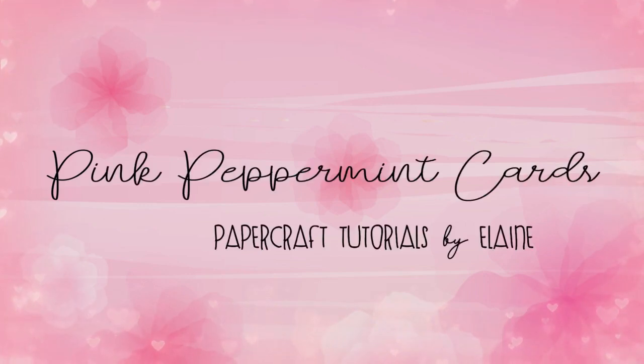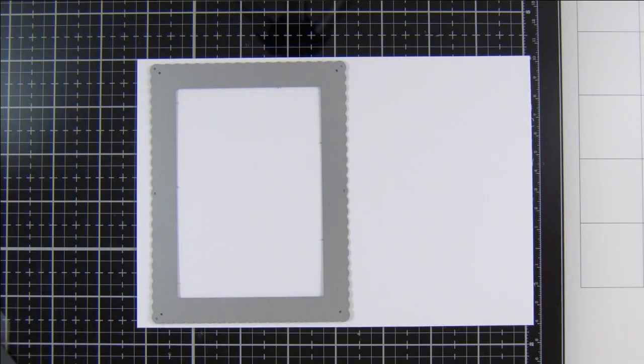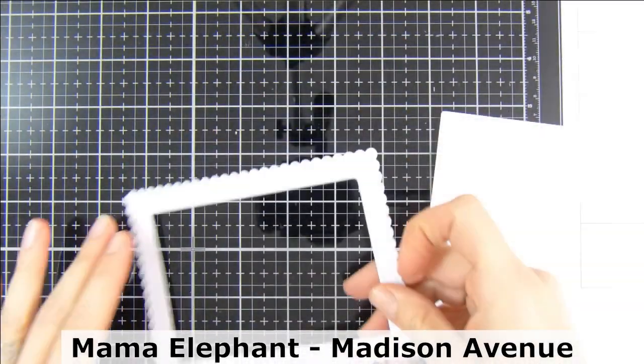Hello everyone, thank you for joining me here today on my YouTube channel and blog. Today I'm going to be sharing a card I made as guest designer for Heffy Doodle Crafts this month. So I'm just going to jump right into the video.